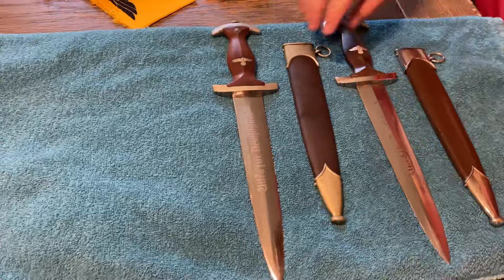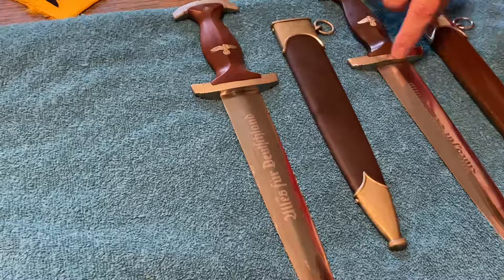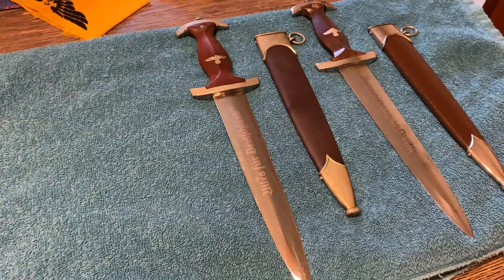Both these are really nice condition, but you can see the dull finish on this SA and the brighter finish on this SA. Does that mean a whole lot? Well, typically when you see this dull finish, that's typically going to tell you that that's nickel silver. This bright finish on the dagger is going to tell you that that is usually plated.